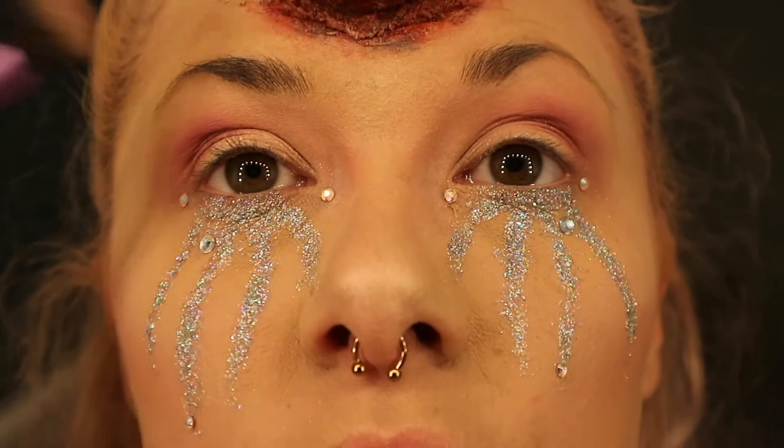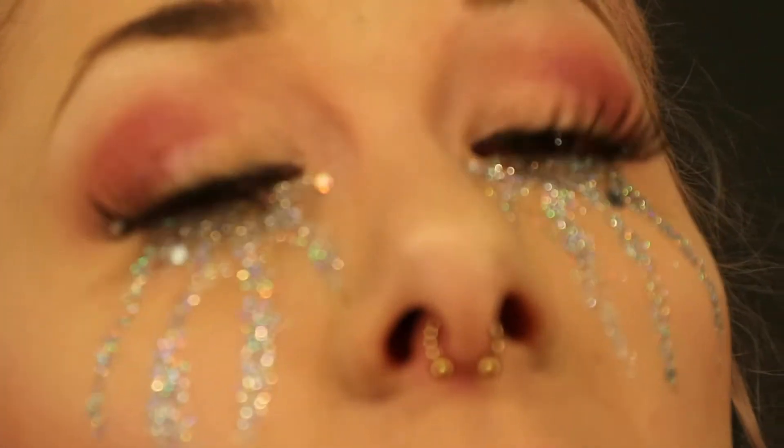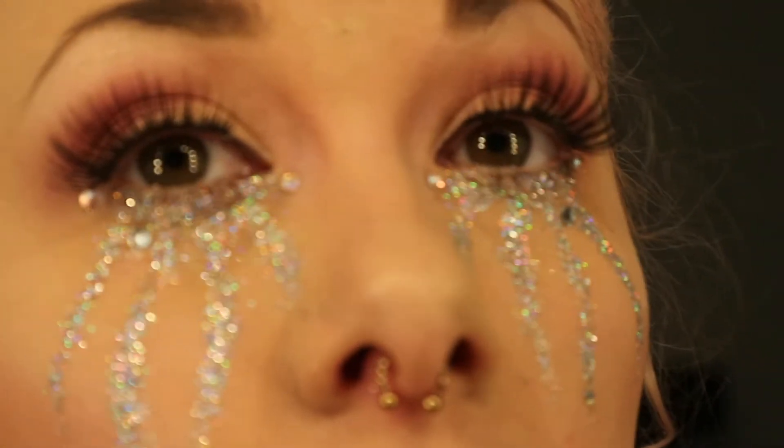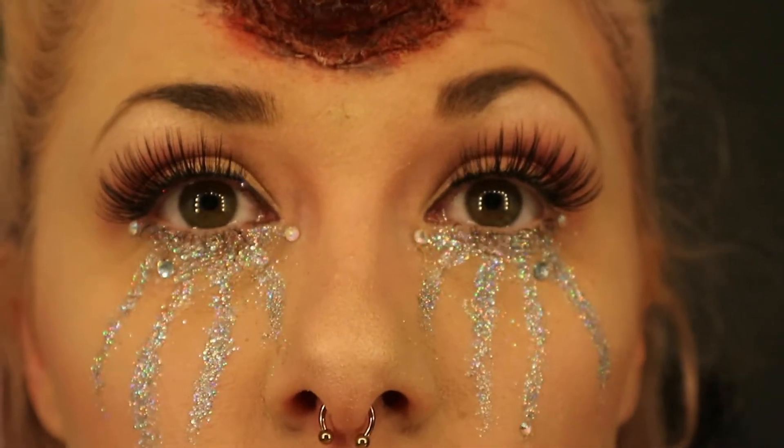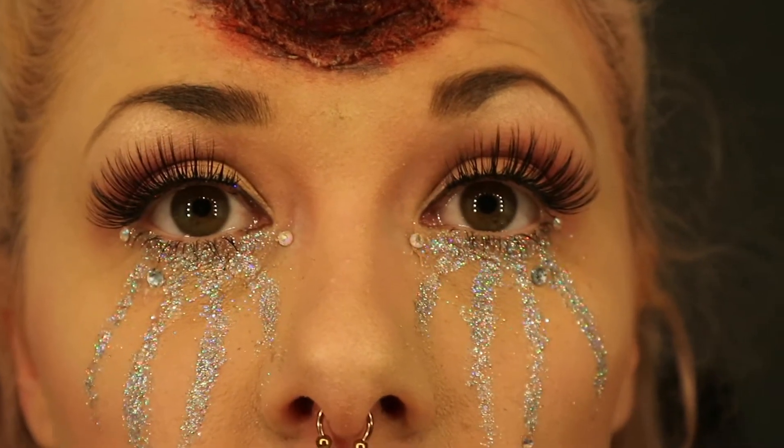Now I'm going to do my brows and brow bone highlight. So the eyelashes are on — I think they look really good, really light and soft. I thought because the band was really thick they were going to be really heavy, but it's coming together nicely. I'm just going to take a brush carefully because I don't want to ruin everything I've just done.